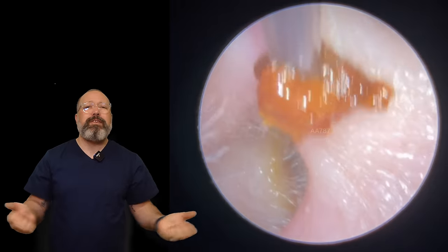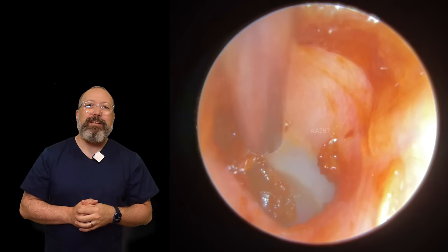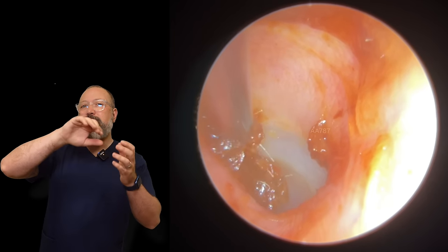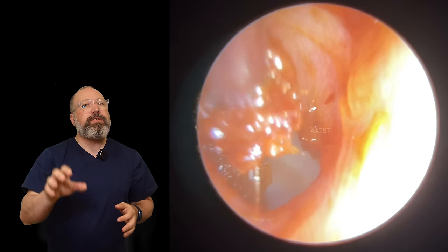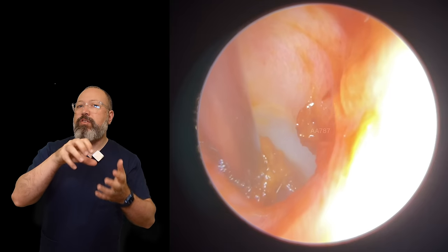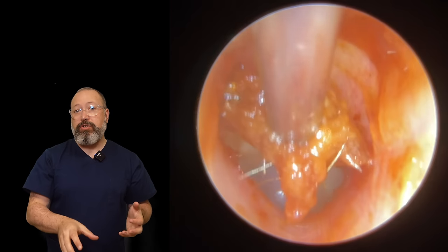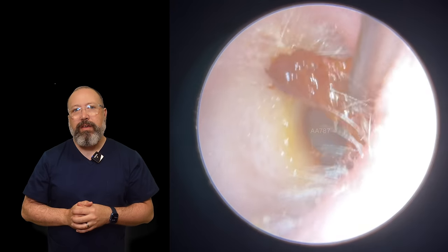It's peeling really nicely off the eardrum — that's what you want to see with this type of wax. There's a little bit more tucked around the anterior recess, which is where it gets really difficult. With softer wax tucked in there it's not always easy — if there's structure to the wax you can hold on and pull; with soft wax you're just taking surface layers off. Luckily a lot of this is jumping up toward the suction tube and we can see the eardrum beyond looking nice and healthy.